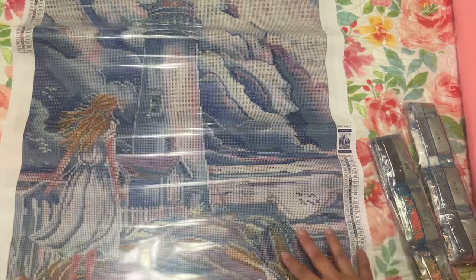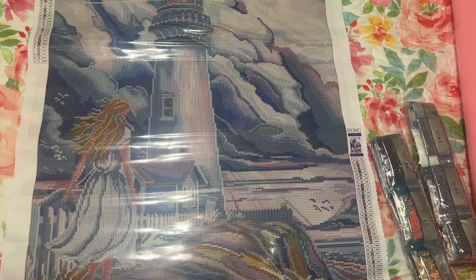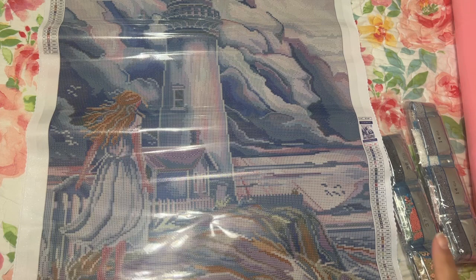Over here you can see that it's legally licensed, with the title and thumbnail — 'A Light After the Storm.' I don't know why, maybe because of my sister who liked lighthouses, but lately I've just been in love with lighthouses. I just think they're so beautiful. I can't wait to start this one. I would love to be a faster diamond painter — multi-placing is probably the key.